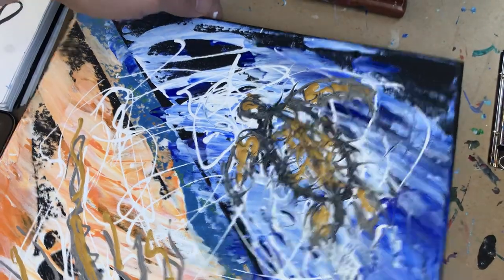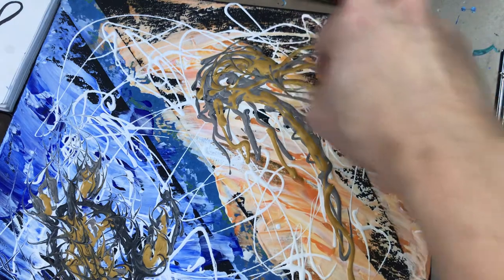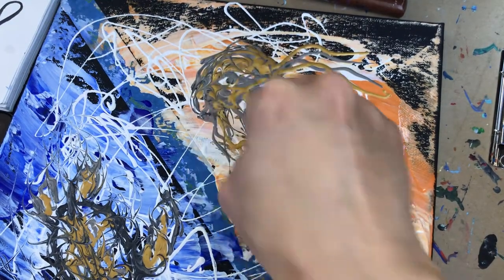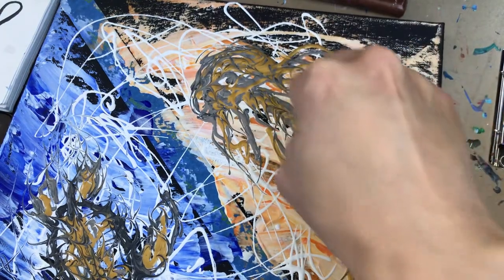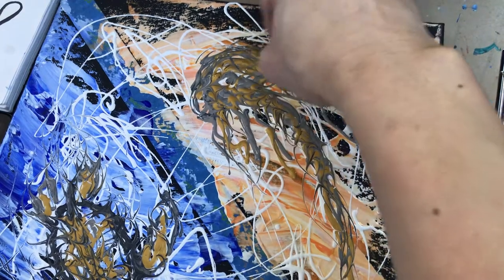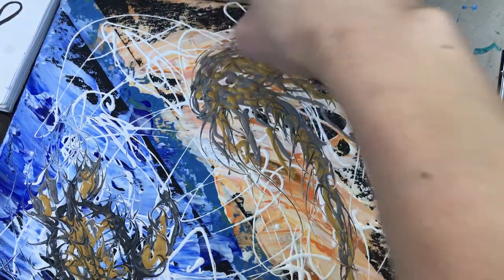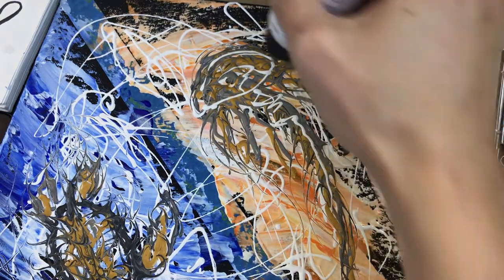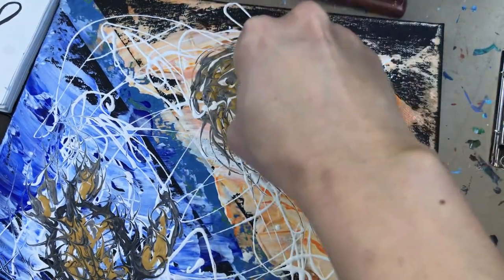A little scratching action right here like this, and then I'm satisfied with it. Let's move along to painting number two. This is the jellyfish side — as this jellyfish is trying to avoid becoming the next meal for this sea turtle. Maybe I'll add some more white highlight here — I just want some interesting highlight.